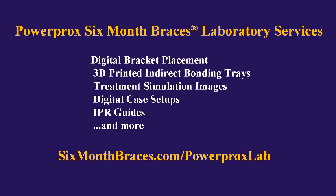To learn more about our laboratory services — which include digital bracket placement, 3D-printed indirect bracket bonding trays, digital case setups and treatment simulation images so you and your patients can see results before you start, IPR guides showing the exact amount and location of any IPR needed, and more — please visit sixmonthbraces.com/powerpracticelab.